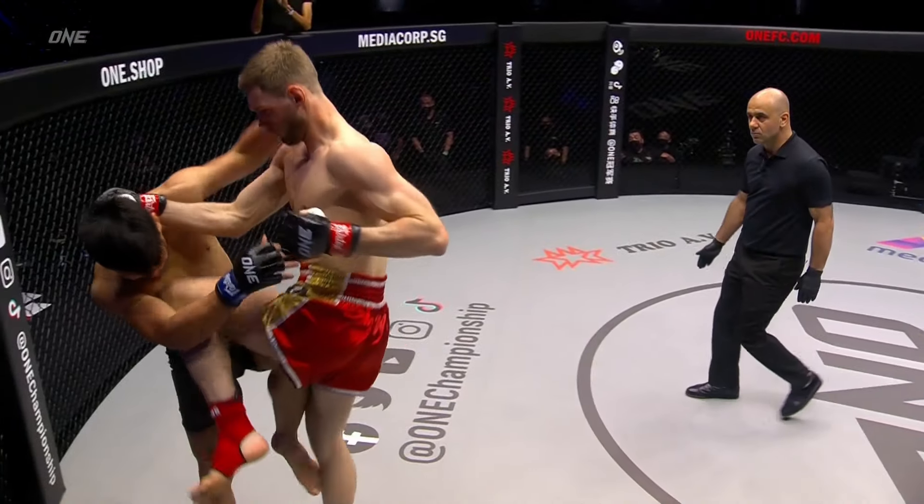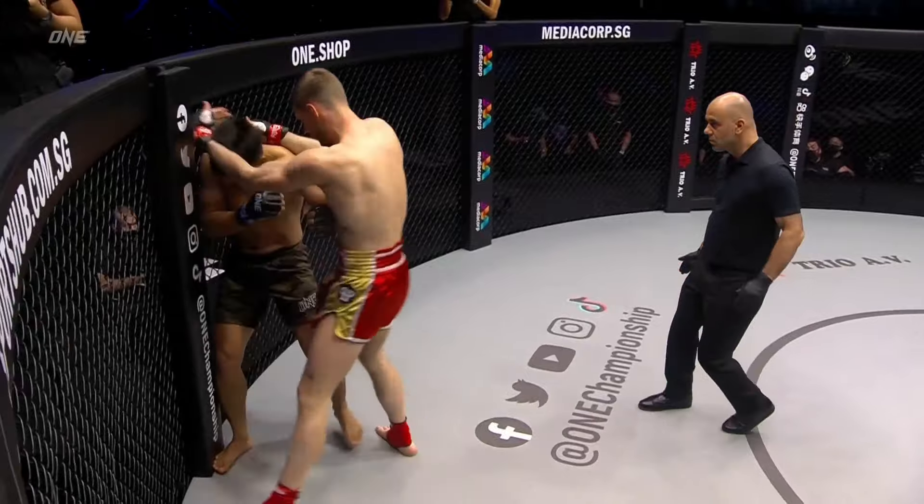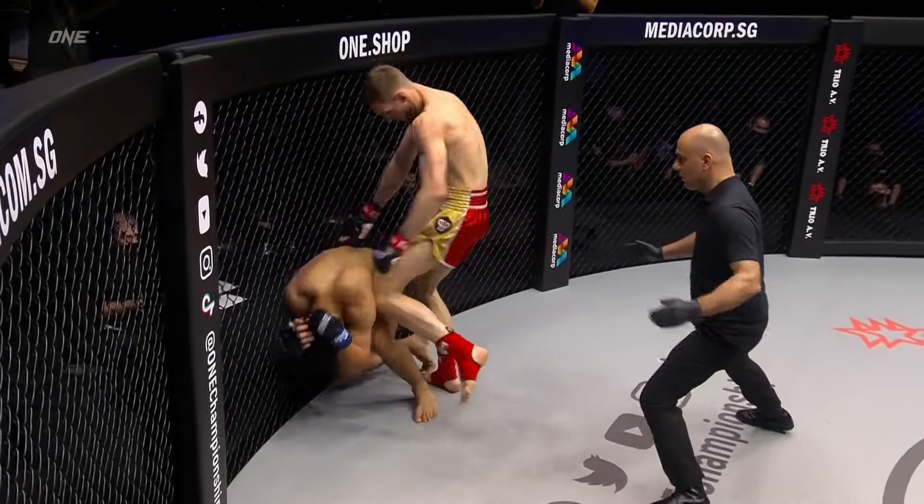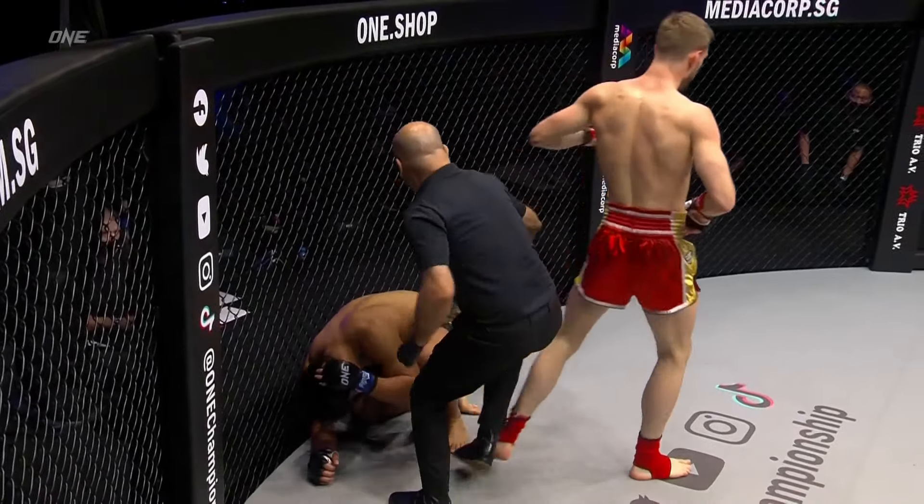He got into the clinch and then just starts touching him up — look at this. Fantastic knees, just drilling that left patella into the side of the head.